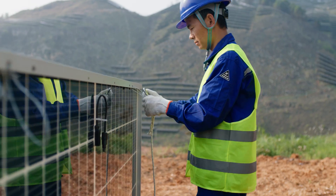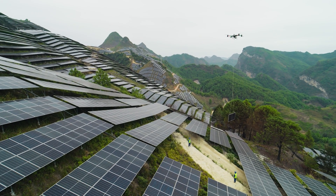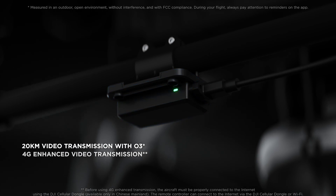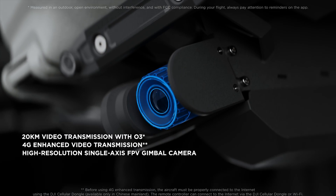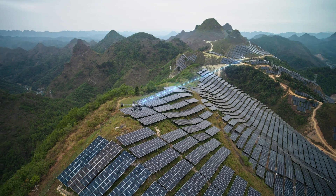Even for long-range tasks, Flycart 30 is more than capable. The 20-kilometer DJI-03 transmission, coupled with 4G enhanced transmission and an FPV gimbal camera, ensure clear and stable live feeds under various operational scenarios.